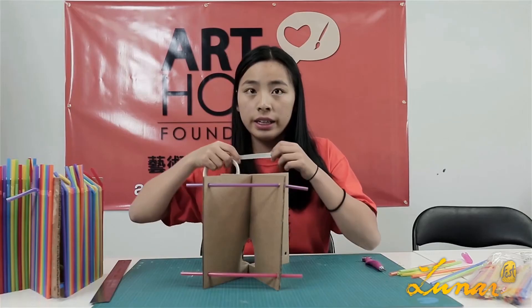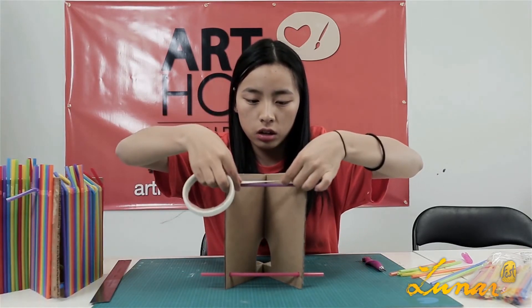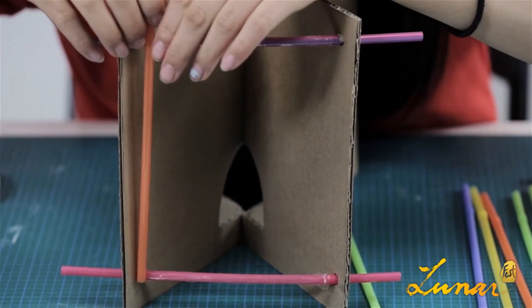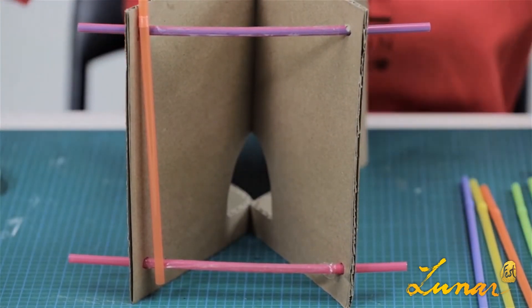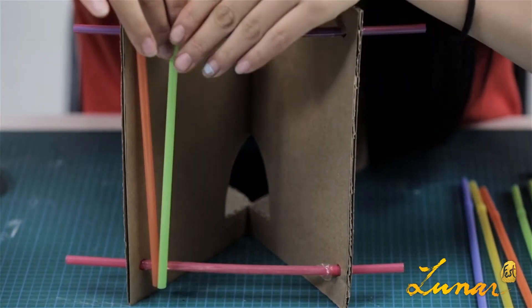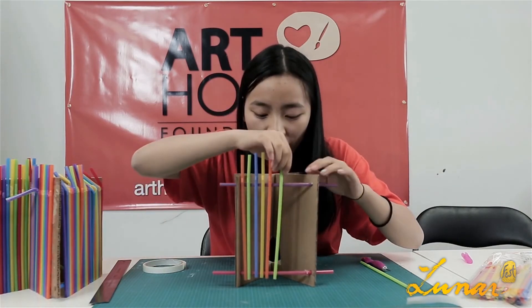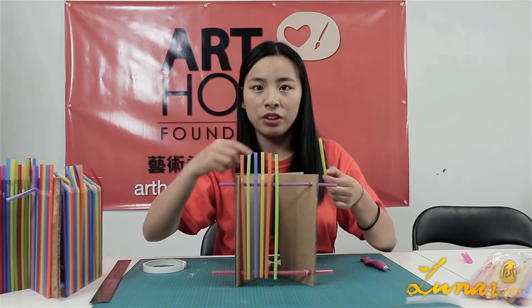Put the straws into both holes. Then place a double-sided tape on top of each straw. Grab a number of straws and place them accordingly. The space in between depends on how much you want it to be. Then repeat the steps on the other side.